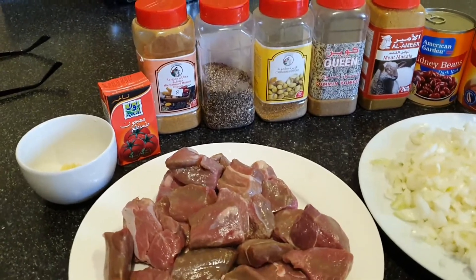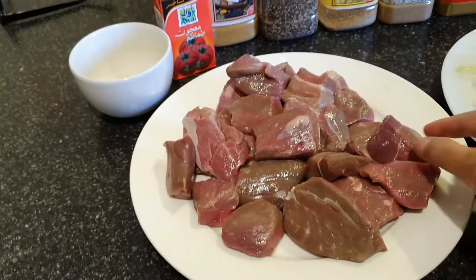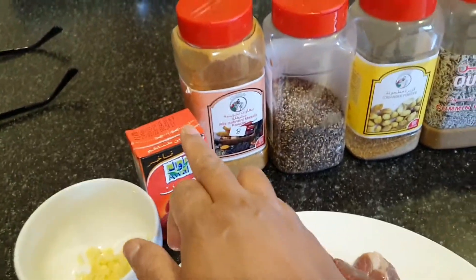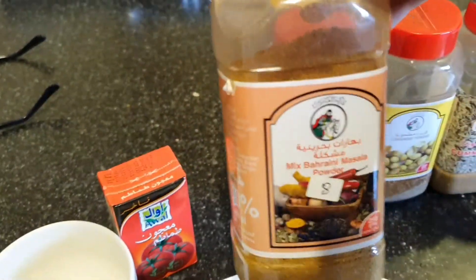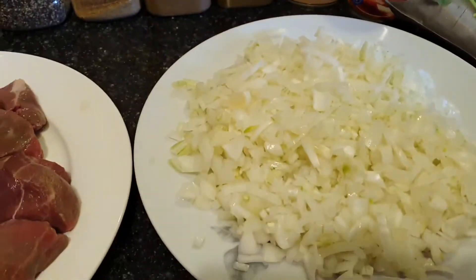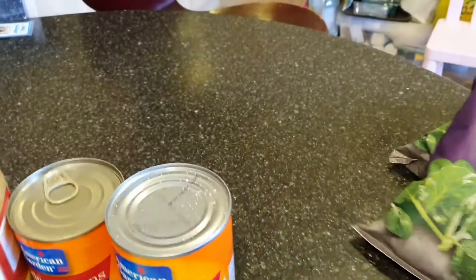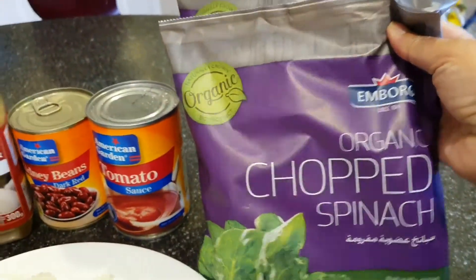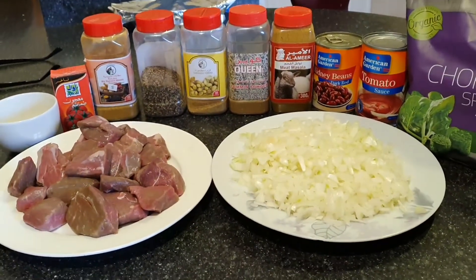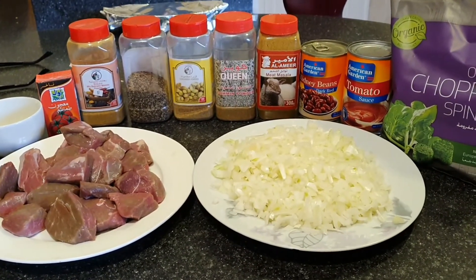Ito na yung ating pangunahing sangkap ng ating lulutuin for today. Nandito yung ating lamb na ganito lang ang pagkahihwa niya guys. At saka nandito yung ating garlic, yung ating tomato paste, at saka yung ating mixed baharin masala. The flavor ng mga spices na ito guys is napakayami talaga. Nandito yung ating sangkatutak na onion, at saka yung ating organic chopped spinach. Ito ngayon ang ating healthy food for today na para sa lunch ng aking mahal na amo. Watch out guys — ang susunod na steps na ating gagawin sa ating pagluluto for today.